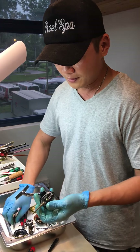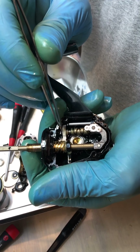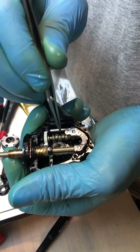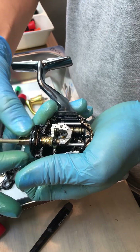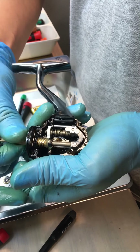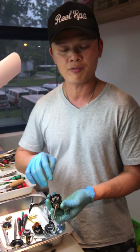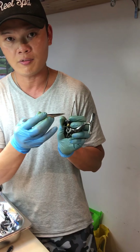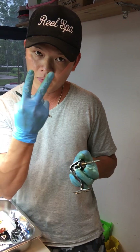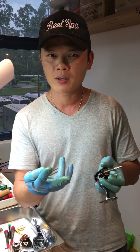Remove the side plate and put it to one side. This is our drive gear — the so-called Hagane gear. It's a stamped gear, but then they go to CNC and cut the teeth out. This is the so-called micro module gear. And this is the worm shaft that pushes your spool up and down.